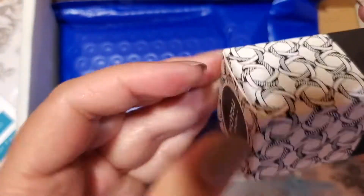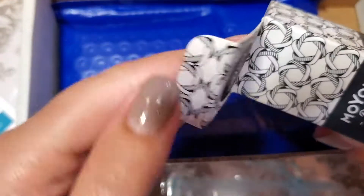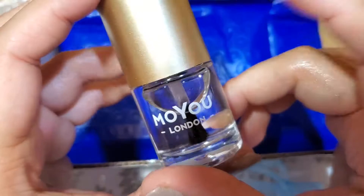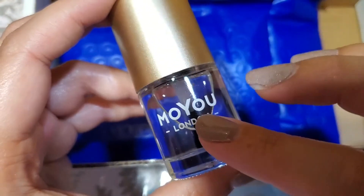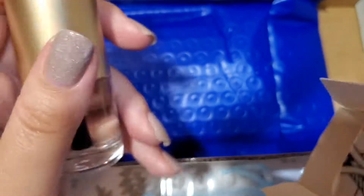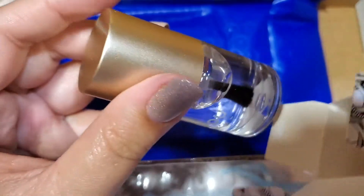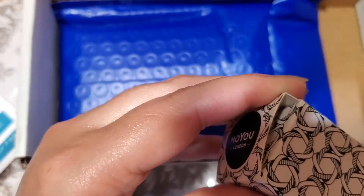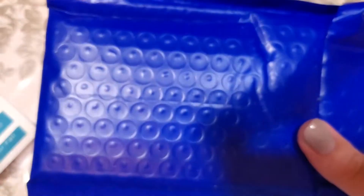It looks like we have another nail polish from Moyra London and this is the smudge-resistant top coat, which I'm pretty sure I got in a previous mani box. It works pretty well for stamping — you do all your stamping and then use this top coat to make sure it doesn't smudge. This is my second bottle of this one. It's $9.50 American on the Budometry website.